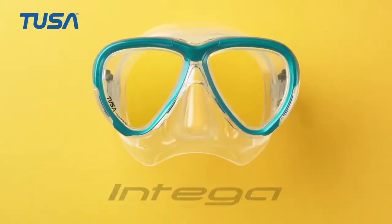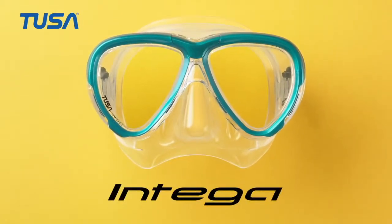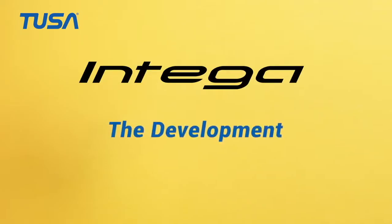New for 2021, the TUSA Intega mask with 3D Sync technology. Freedom Technology has a good reputation, and I heard from various sources that the fit is quite good.